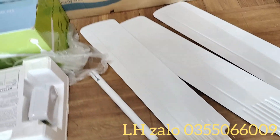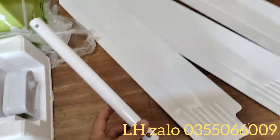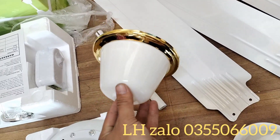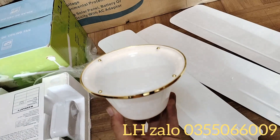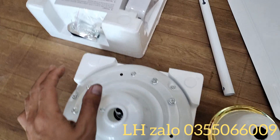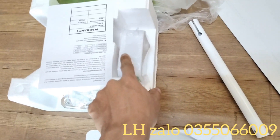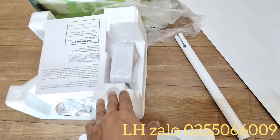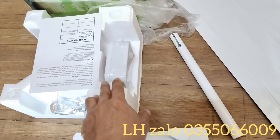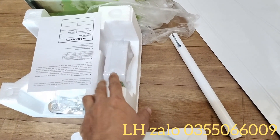Ngoài các chi tiết chính ra thì còn có những chi tiết phụ như cái chụp đỡ này. Đây là 2 cái mũ chụp — cái này chụp bên trên, còn cái này chụp ở dưới quạt để che dây điện. Với việc sử dụng hộp số thì nó sẽ bền hơn rất nhiều, cũng giống như quạt 220V cũng dùng hộp số.